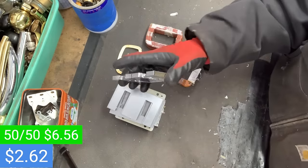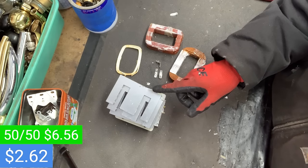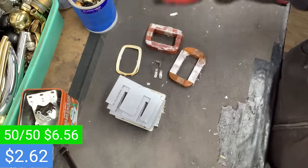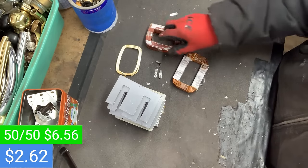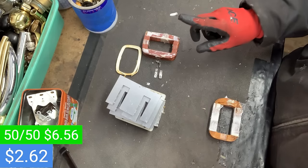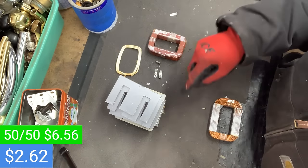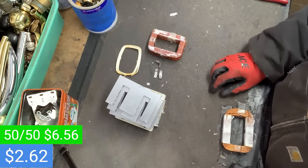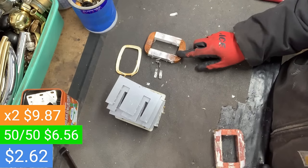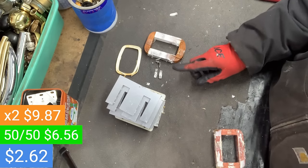For the steel, most scrap yards will buy this as prepared number one — they might call it HMS or heavy steel — but not every yard does that, so I calculated this as shred steel today. This microwave has a 50-50 transformer: one aluminum winding, one copper winding. But if it was full copper we'd remove the aluminum and have $6.96 in copper for a grand total of $7.64, bringing our grand total to $9.87. If it was double aluminum, that would be $0.34 plus everything else for a total of $3.25.